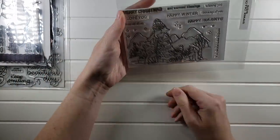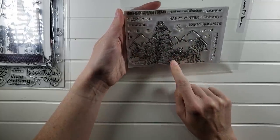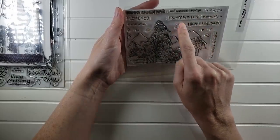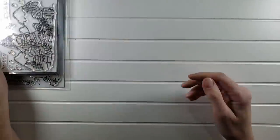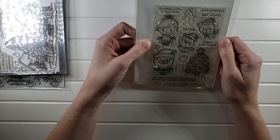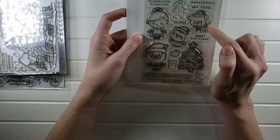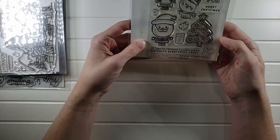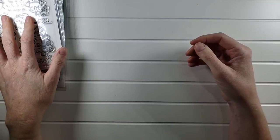This one is Arctic Christmas, which was so fun to play with. I did make a few cards with this — lots of big images to color. Sentiments include 'Merry Christmas from all of us,' 'Warmest blessings,' 'Happy holidays,' 'Happy winter,' 'I love you.' Arctic Christmas is $7. Next is Christmas Squad, also $7 — so cute. 'Christmas is claws for celebration,' 'Squad goals,' 'All I want for Christmas is cookies and you,' 'everything sweet from our squad to yours, Merry Christmas.' That's really cute.